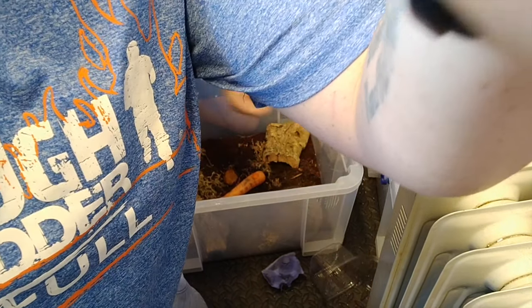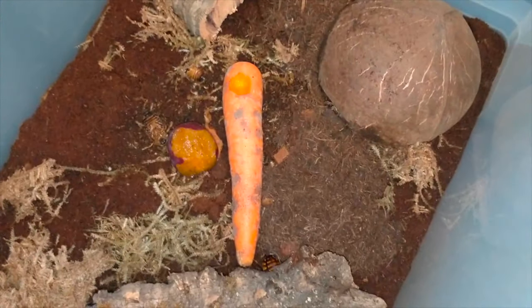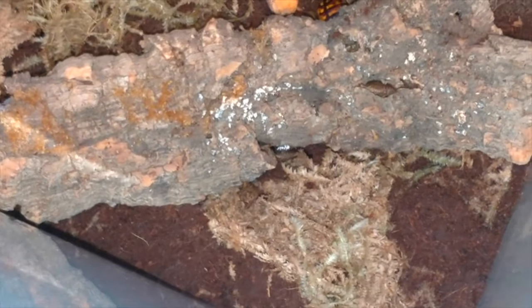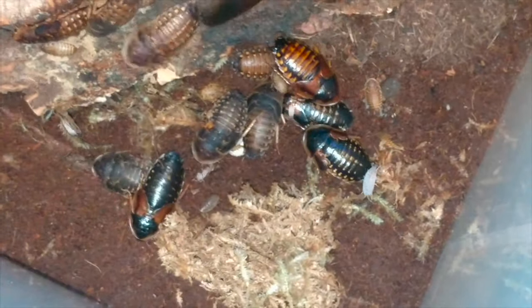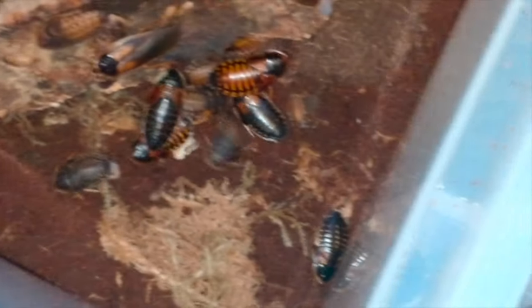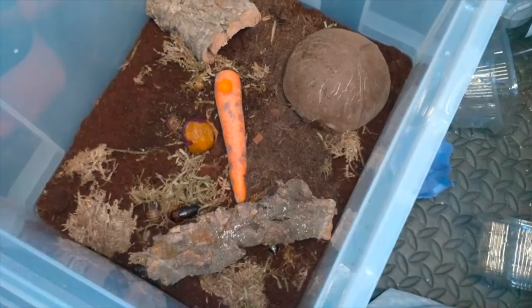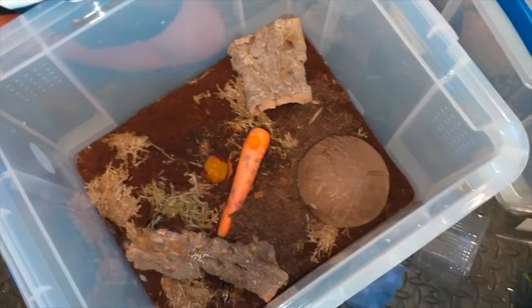There we go - that's the dubias with the springtails and isopods. You can really see the isopods standing out compared to the roaches. Someone asked: what if the roaches eat them? They won't, because roaches aren't carnivorous - they only eat vegetables and plants and stuff like that.